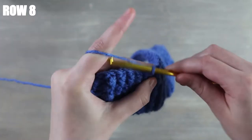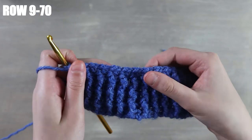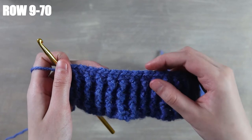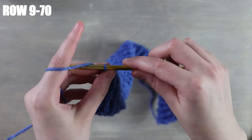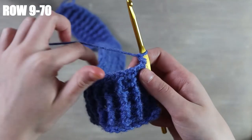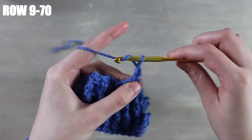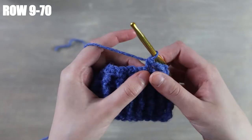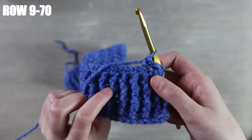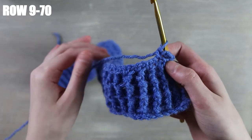I just finished working that all the way down the row. You want to repeat that row until you have a total of 70 rows. Let me show you one more time: chain one, turn your work, then beginning into the first stitch work a single crochet, chain one, skip a stitch, then work another single crochet. This is row nine — just keep doing this until you have 70 rows in total. I'm going off camera to finish that up and will meet you back when done.